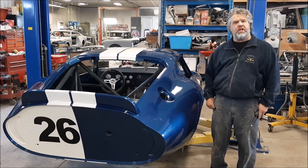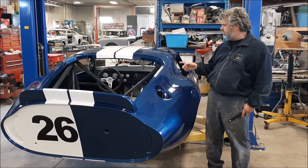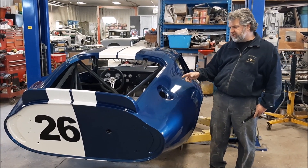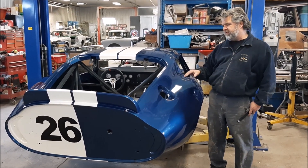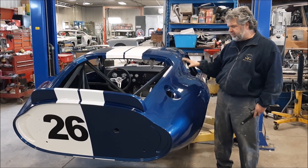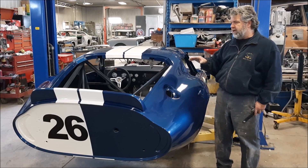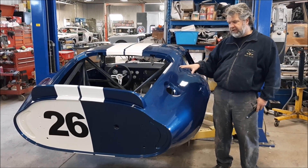Hi folks, it's John from Last Chance Auto Restore. We're standing beside the 65 Coupe, which is a Factory 5 Racing. In the previous video, if you recall or have been following the steps of this car, we were in the paint booth and they had just applied the blue pearl base and they were ready to do the masking for the white stripes and then the clear coat.